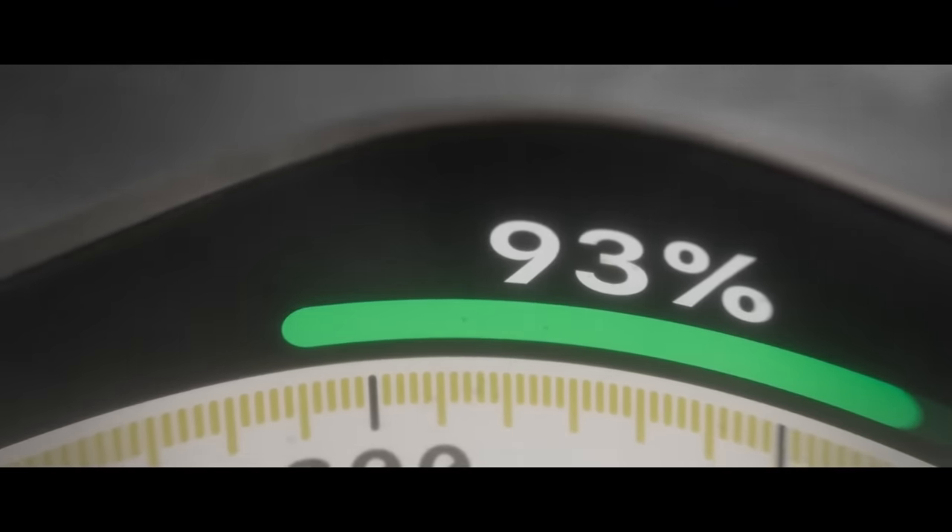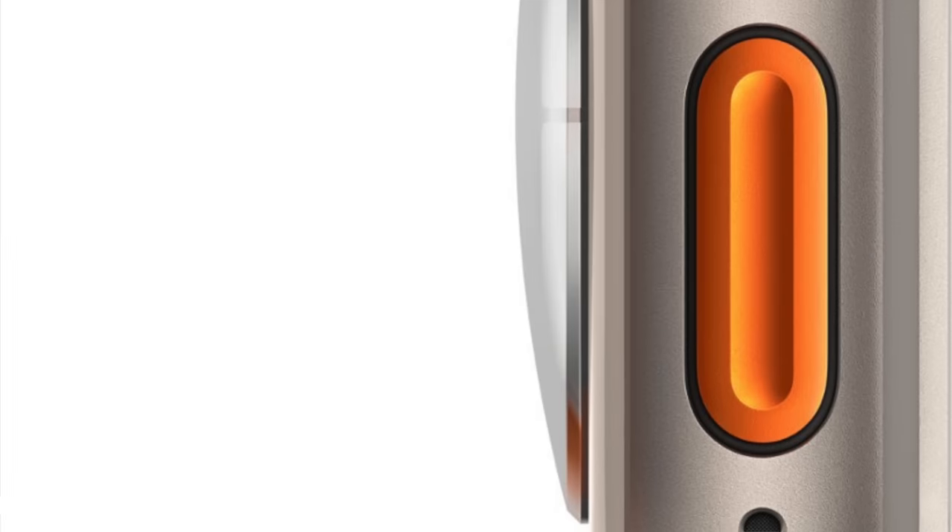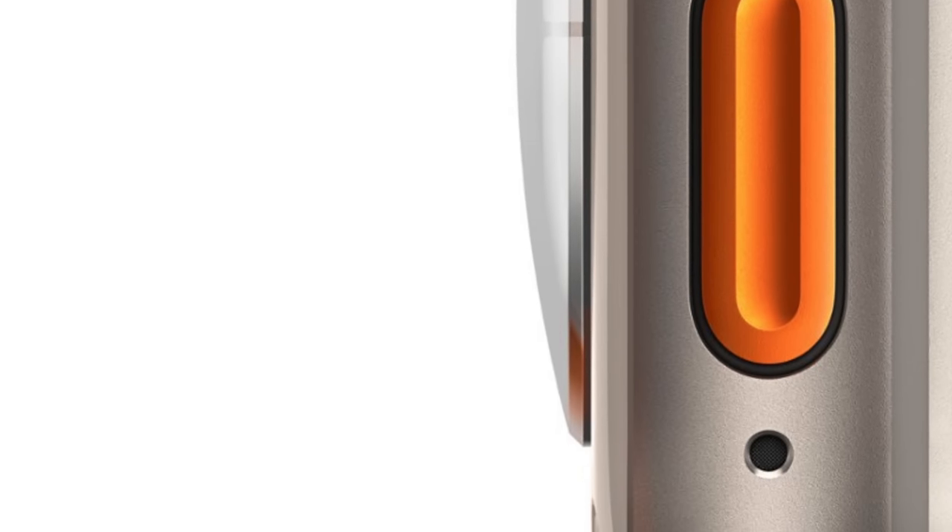The build of the watch Ultra is really something to feel on your wrist to fully experience. Apple built this thing for the more outdoorsy types, and it shows. The case is titanium and it's molded to protect the crown and the buttons from getting knocked off during your wilderness adventures. The only real addition to the Ultra is this other button — they call it the action button, that's why it's orange.